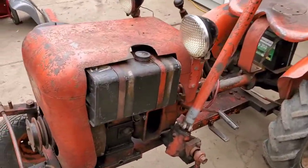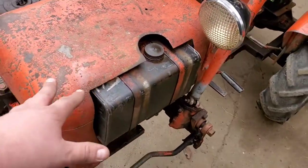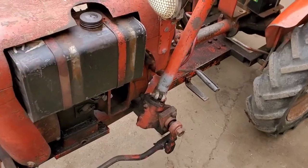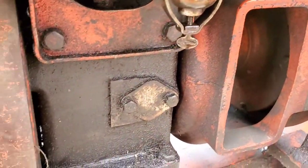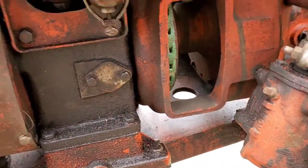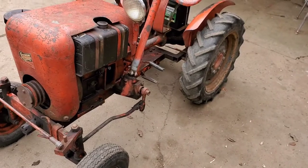This is a Model 19 Briggs, and this is not the original motor — sadly it's the right model, but it's a different block. The cool thing about this block is it actually has the port for a mechanical fuel pump. You don't see that very often, if anything at all, on those Model 19s.